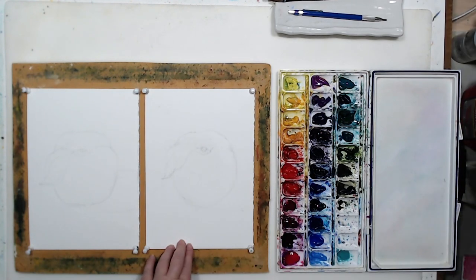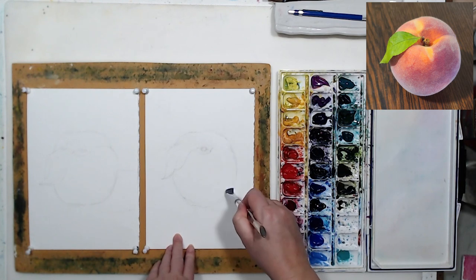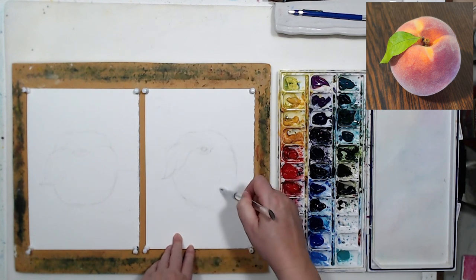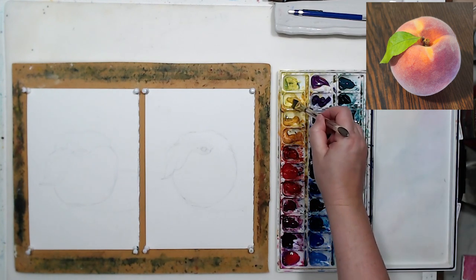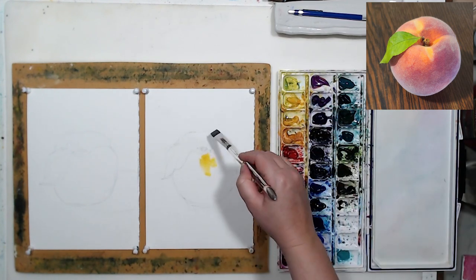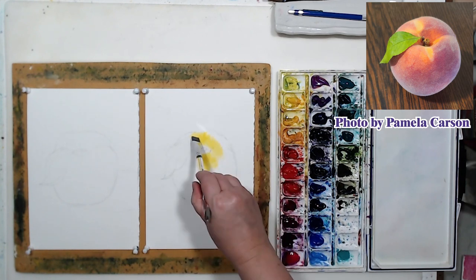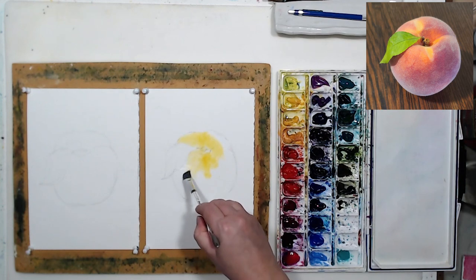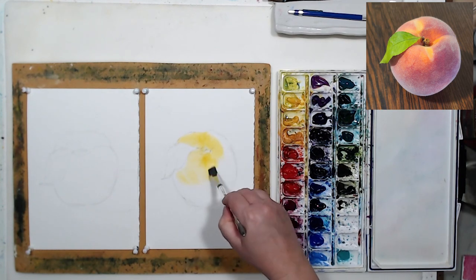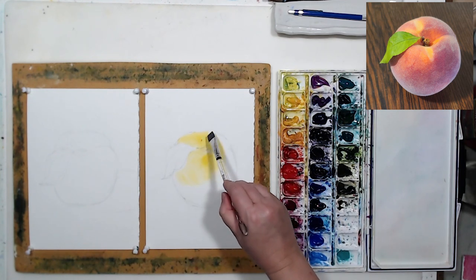In this video we'll discuss creating texture in watercolor painting. I will do two ways: just using watercolor, and also by adding an opaque white at the end, so you'll be able to compare the results and give me your opinion on which one you prefer. I will be painting this peach - it has plenty of very interesting texture. I will paint two peaches side by side at the same time so you can see the whole process and compare.